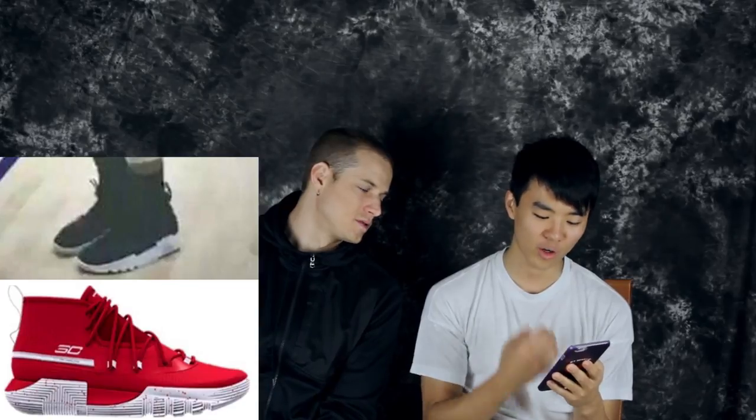So apparently this is the Curry 302. We have a very shitty picture of Curry wearing the shoes. It looks similar to the concept drawing of the 302, and Flash Soul and Gold Standard 30 are usually on point with leaks. It's supposed to be priced at $100, which is really cheap — the Curry 3 was like $120.